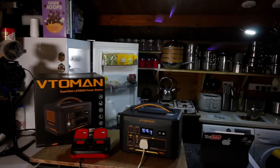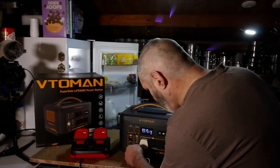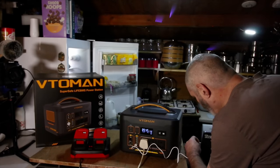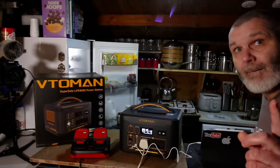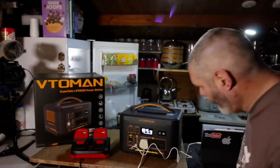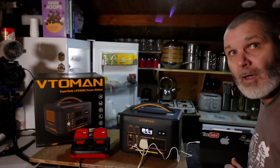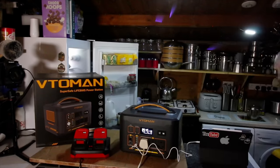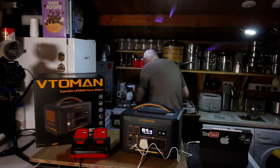I'm also going to plug in the iPad on the fast charge. There — I heard it bleep, that's kicked in as well, so it's on fast charge. It's doing really well — it's running a lot of things simultaneously.